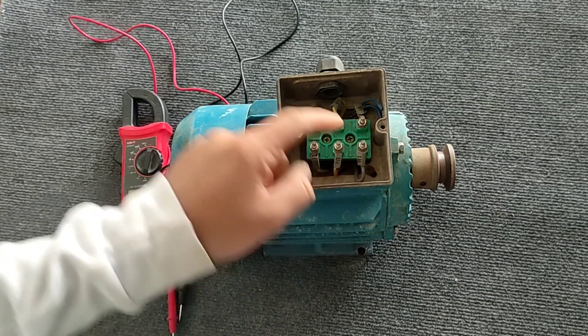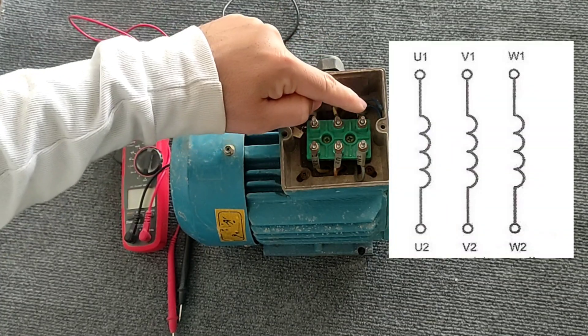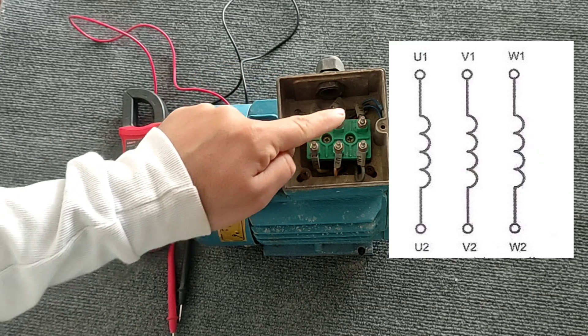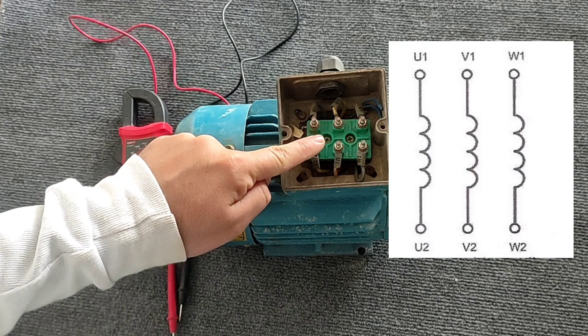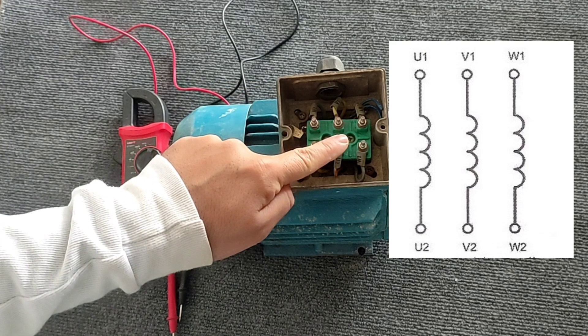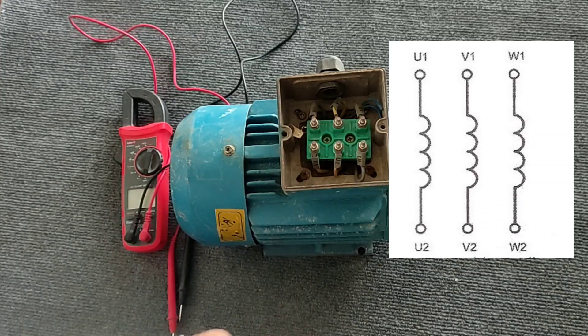Each three-phase electric motor has three coils, each of which has two heads, so there are six heads for three coils. As you can see in the figure, the two ends of the first coil are U1 and U2, the two ends of the second coil are V1 and V2, and the two ends of the third coil are labeled W1 and W2.